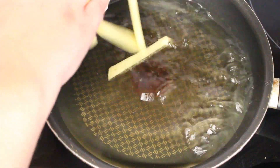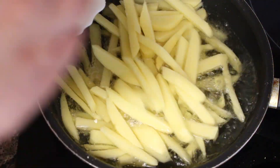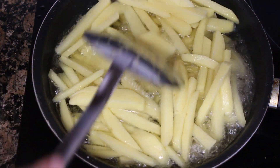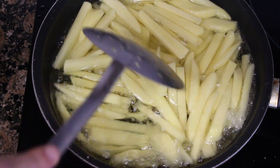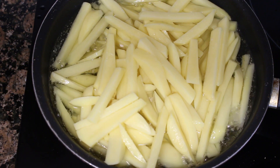We are going to put a sartén with abundant suave oil for frying. It can be olive oil or, in my case, I always use regular oil. When it is hot, we add the potatoes.